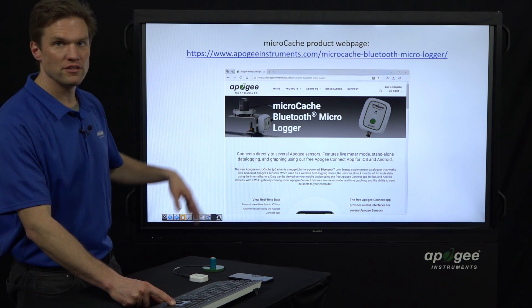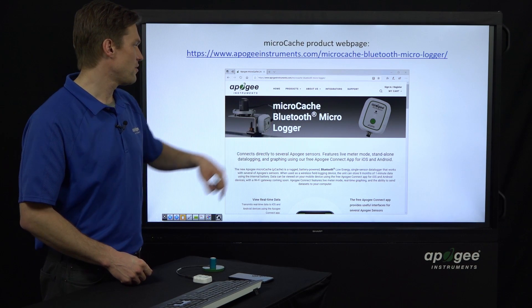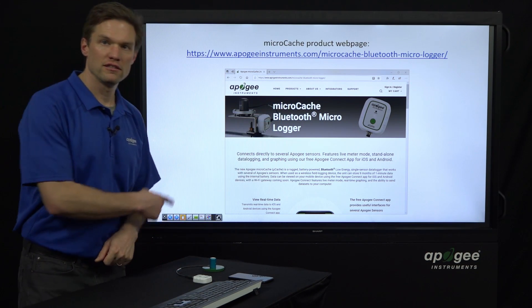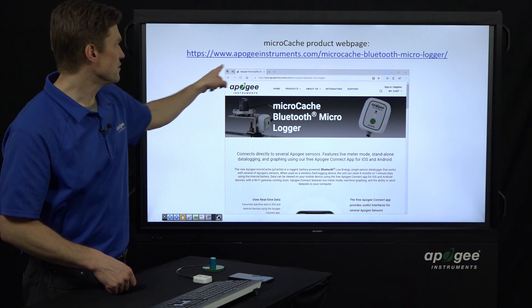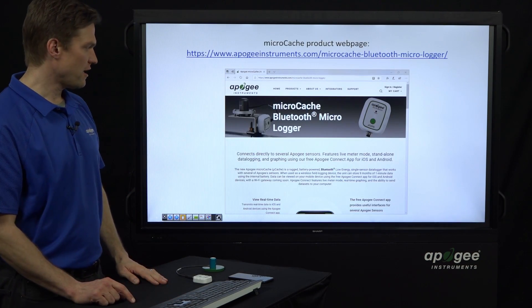Our product web page — you can go to apogeeinstruments.com, click on Products, and you'll quickly see the Micro Cache Bluetooth Logger. There's more information there you can look at, and there's the URL for you. I think that's the end of the slides.